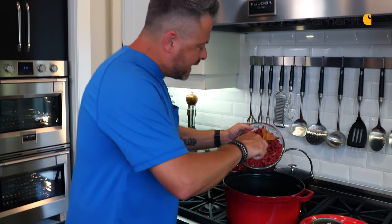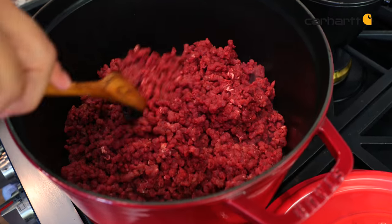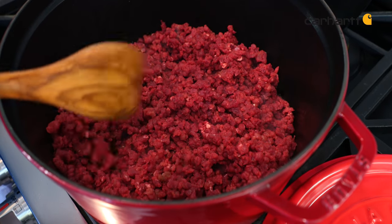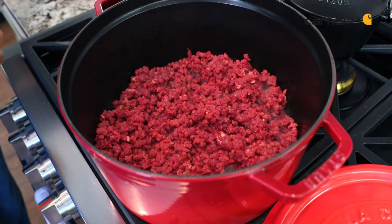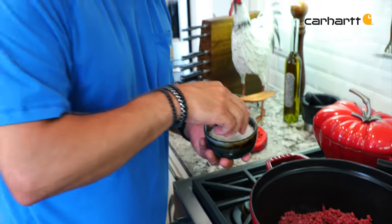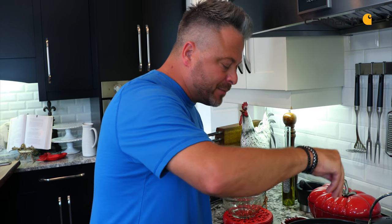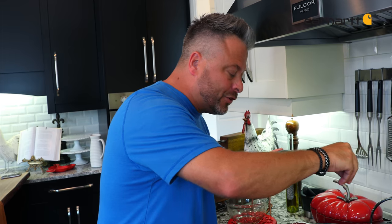With the bacon sautéed and all the extra fat removed, I can go in with the wild elk. It's really important that the pan is still smoking hot. You can see that incredible color from the elk, and now is the time to season. Keep in mind that the bacon is salted so you won't need quite as much salt as you would normally, but you want to add the salt and get that seasoning right at this time.